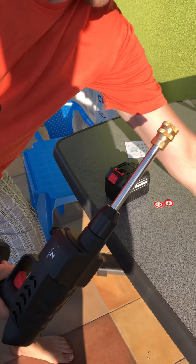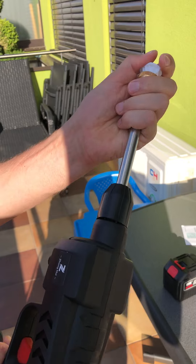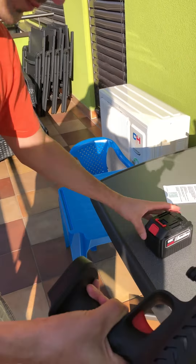That's it. Now this one. It's connected well. Also here it's connected well. The battery is full. It goes here. That's it.